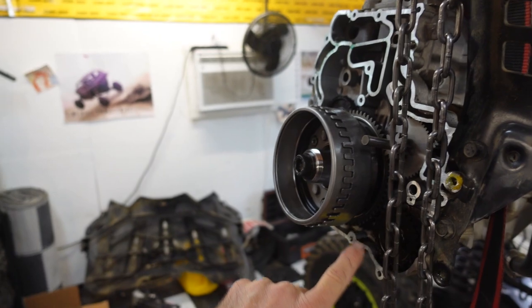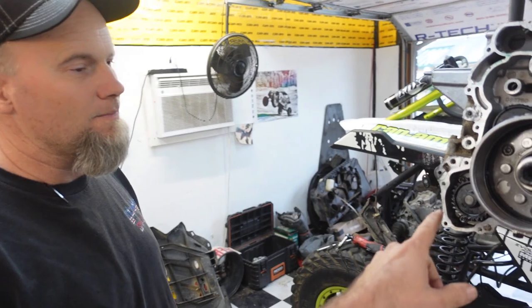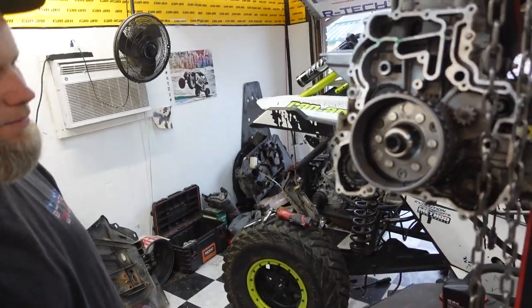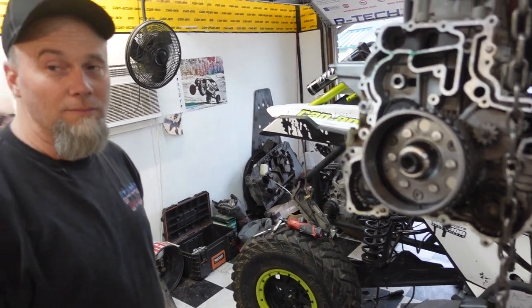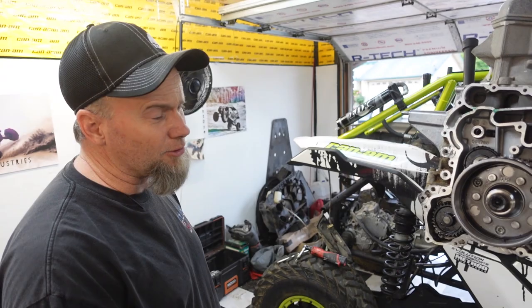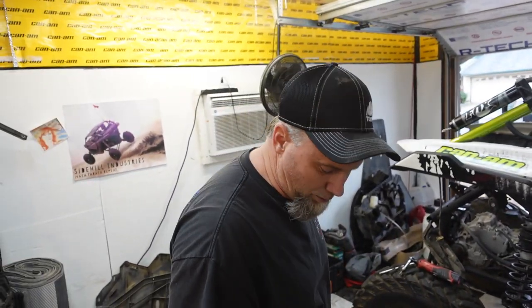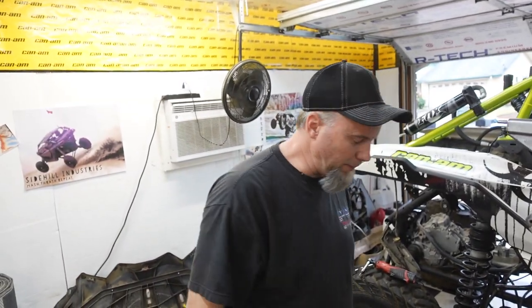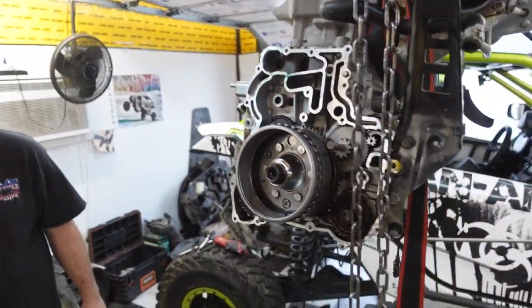We're going to go ahead and pull off the flywheel. We're waiting for parts still, but we're going to get in here and pop the oil cover off. He got gaskets for these areas — I'm assuming no, so he's going to order gaskets when he orders the gears. We get these off to make sure everything's clean.